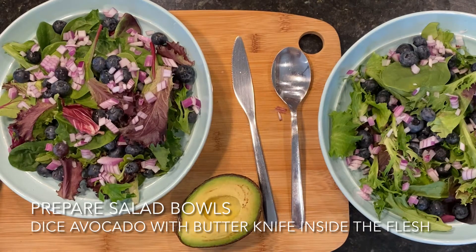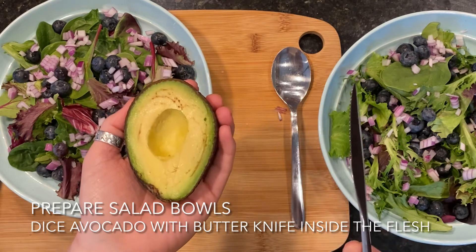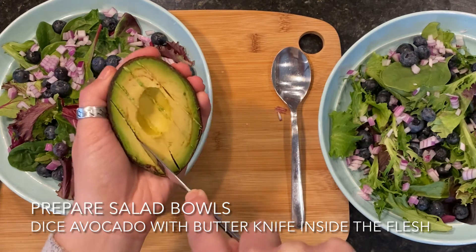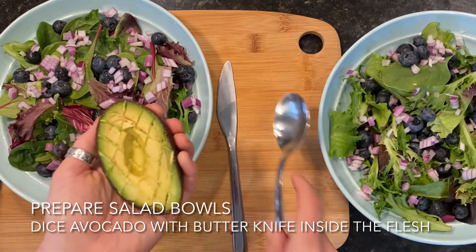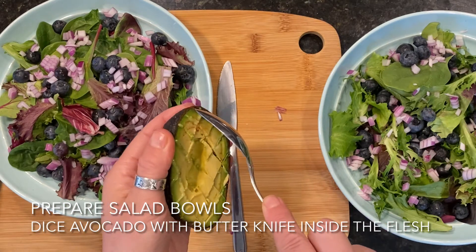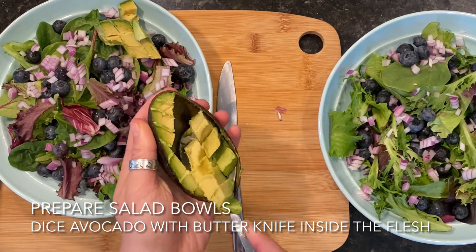While the salmon is searing, prep your salad bowls. Divide your salad greens into each bowl, add the blueberries, add the red onion, add your choice of cheese if you'd like, and then we'll add our diced avocado. What I like to do for dicing avocado is to do it right in the peel. Once it's cut in half, take a butter knife or dinner knife and cut diagonally throughout the whole thing, then turn it and cut diagonally the other way based on how big you want your dice to be. Depending on how ripe the avocado is, you can either squeeze the flesh and it should pop out, or use a large spoon to scoop it and divide it between the salads.